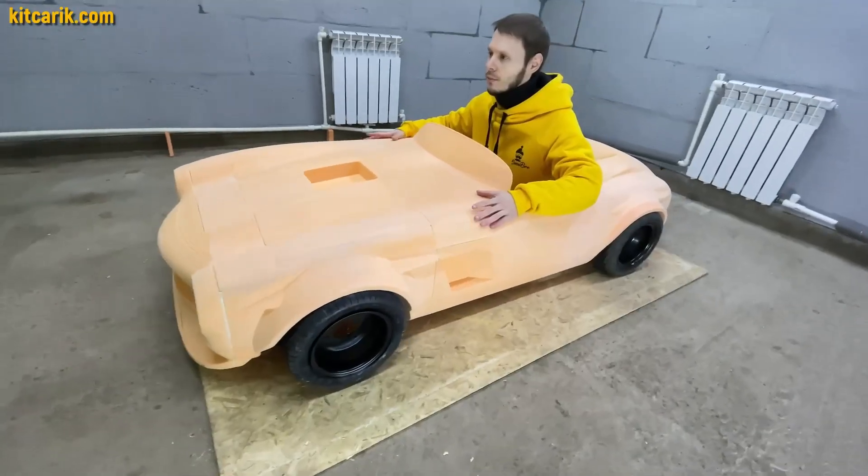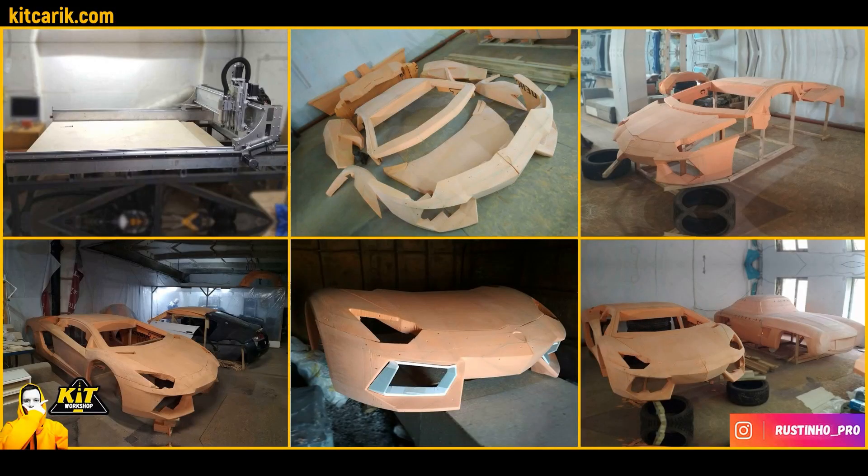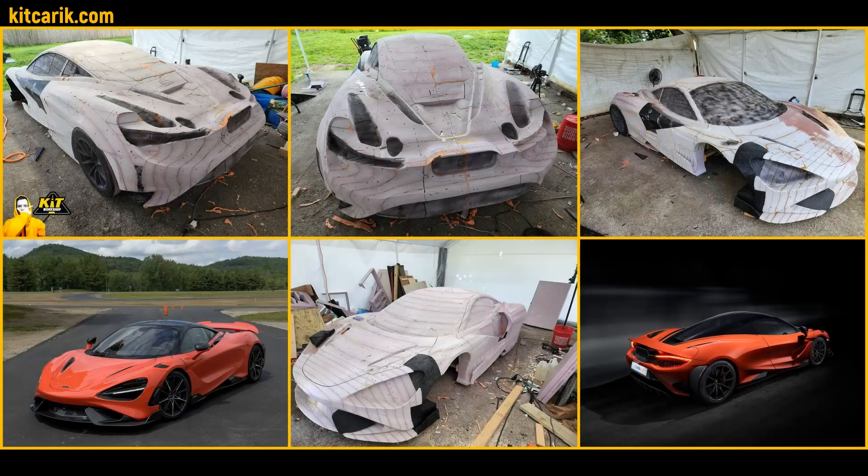Original scale and reduced scale for children. In general, using a CNC machine, you need to mill the body parts from polystyrene foam or solid wood and glue them together.